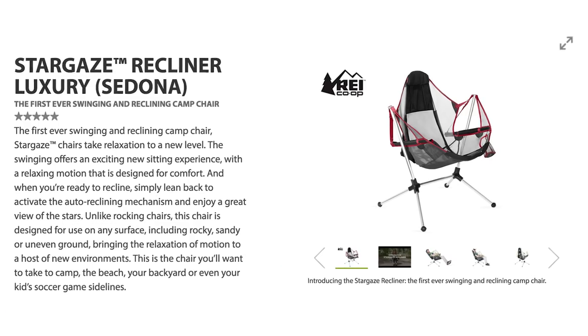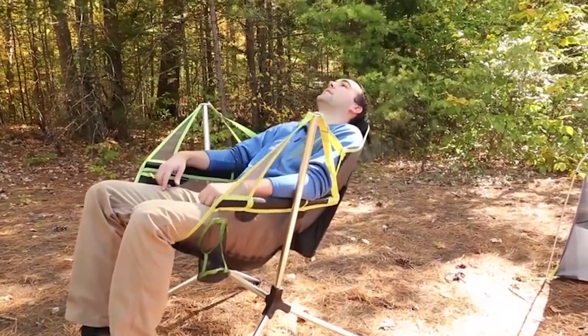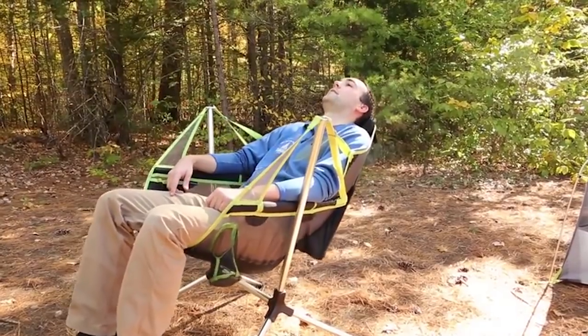If you're amazed, stargaze with Stargaze — it's the name of this chair. It's the first ever swinging and reclining camp chair, so now you can relaxingly stare at trees like this guy.